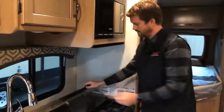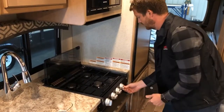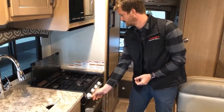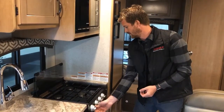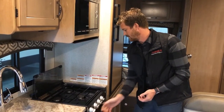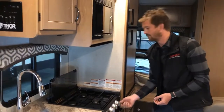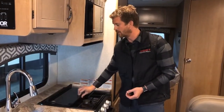Here at the stove top, you've got a three-burner propane stove top. If you turn the burners to high, you have a little piezo sparker here to ignite them. Keep in mind you'll need to open the propane valve outside in order for the burners to work — this applies to any of the propane systems.